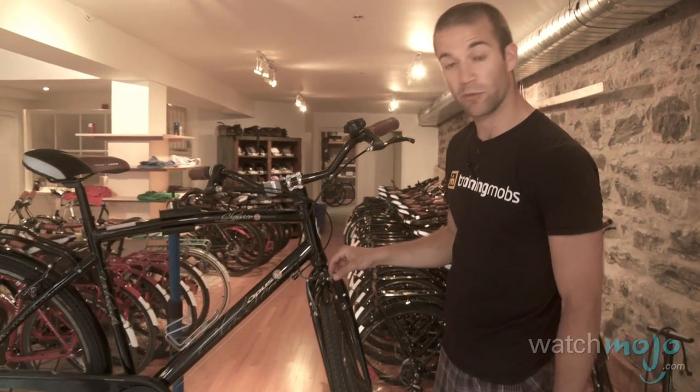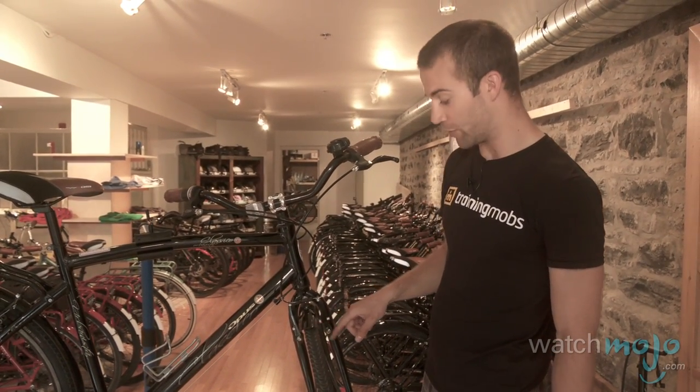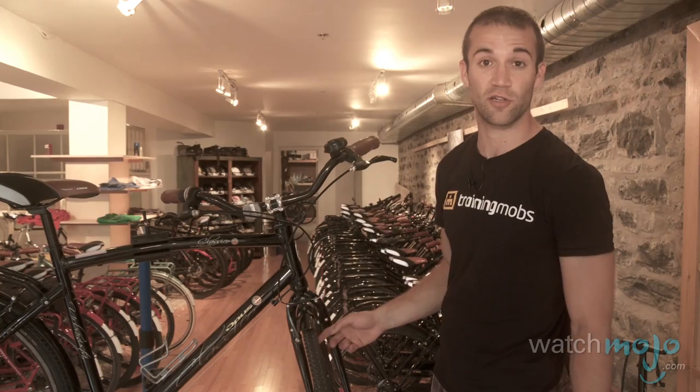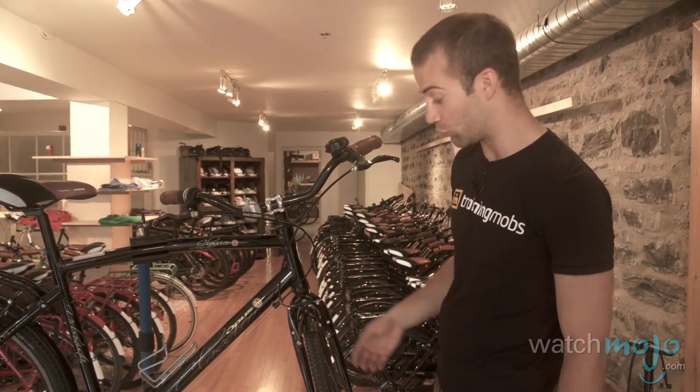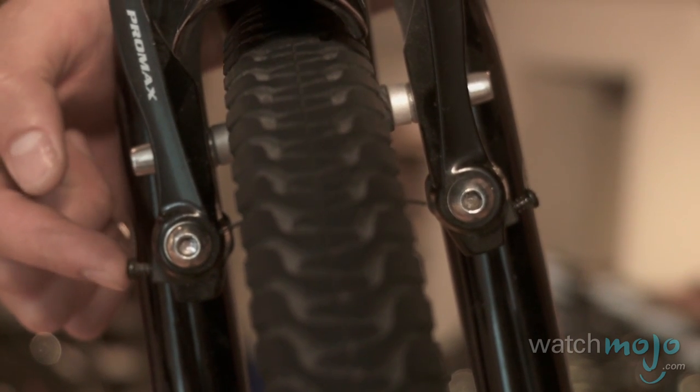These are V-brakes and we need to make sure that they're centered. By that I mean you want to make sure that the brake pads aren't rubbing on the wheel rim, because that's going to slow you down and also create a bit of a weird noise — sometimes it might squeak. To adjust these brakes you're basically going to use these two screws to adjust the centering.